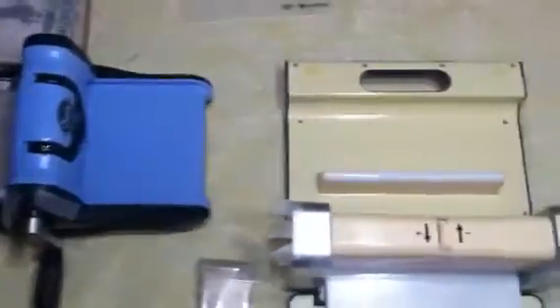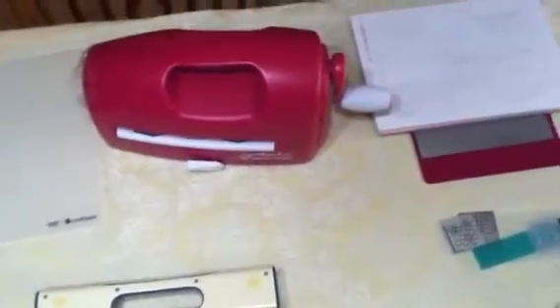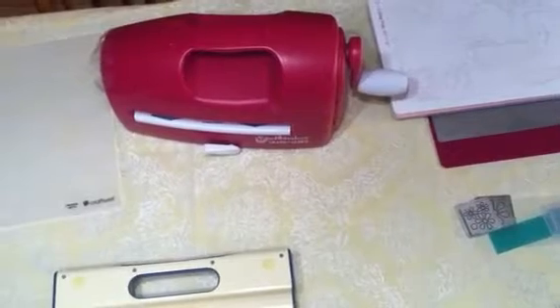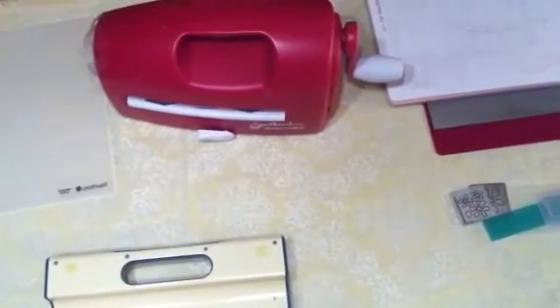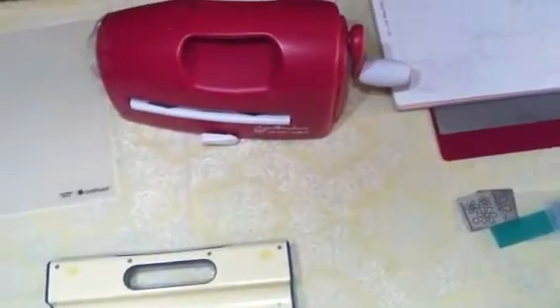My husband picked up another machine for me at the craft outlet one day on his way home from work — it was on clearance. That one will take the wider dies and the wider embossing folders.